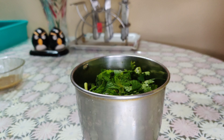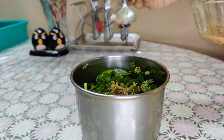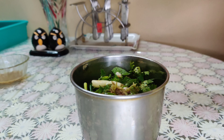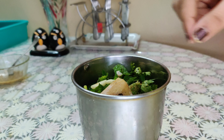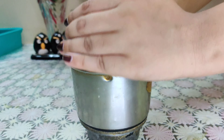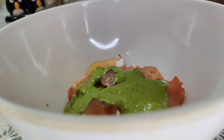Cumin powder 1 teaspoon, coriander powder 1 teaspoon, lemon juice 1 tablespoon, green chili 2 pieces, ginger 1 teaspoon, garlic 1 teaspoon, water 2 tablespoon, and salt 1 teaspoon.